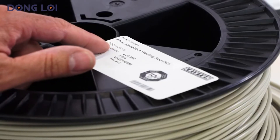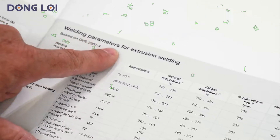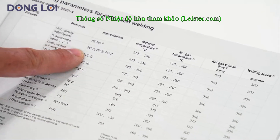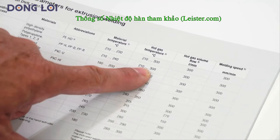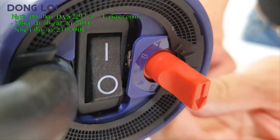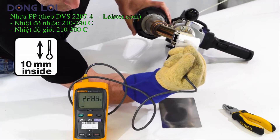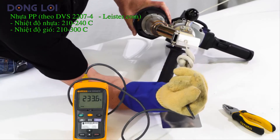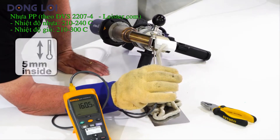The processing temperatures can be found in the material manufacturer's instructions. By turning the red potentiometer, you can adjust the temperature. Test the temperature with a thermometer and a needle probe, measuring 10 millimeters inside the welding shoe. Measure the air temperature 5 millimeters into the preheating nozzle.